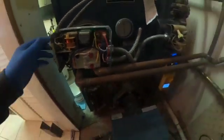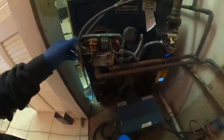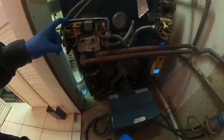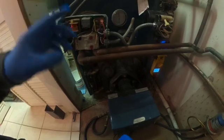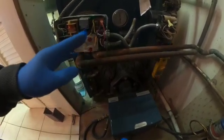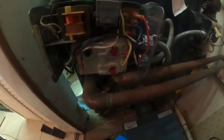Be careful because you don't want to get shocked. What's happening is it's maintaining the temperature by turning the burner on, but it's not turning on the circulator pump. It just sparked again in there.